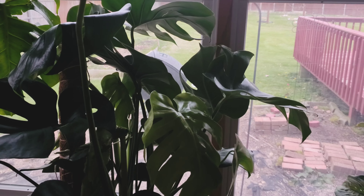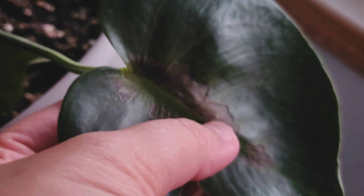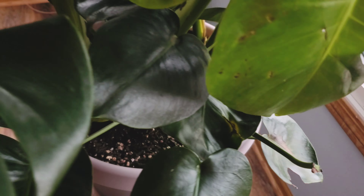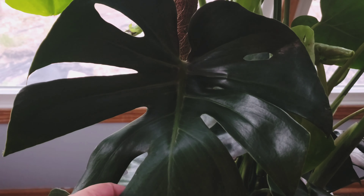I'm trying to vlog my Monstera deliciosa and she did come in severely damaged, but she has gotten better. She is right next to an east-facing window and has been sitting here for a little bit of time. There's a little bit of burning right here but it hasn't really gotten worse, and this was already torn and damaged through delivery. I think she's acclimating really well because she has been here for about a week or so.